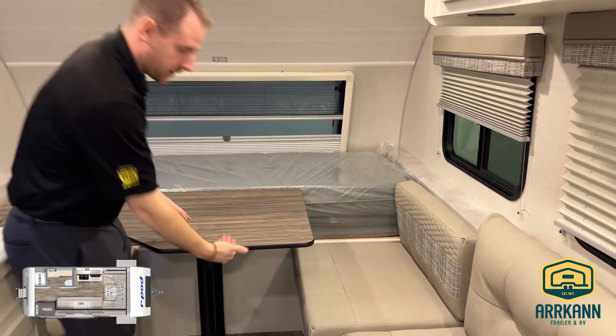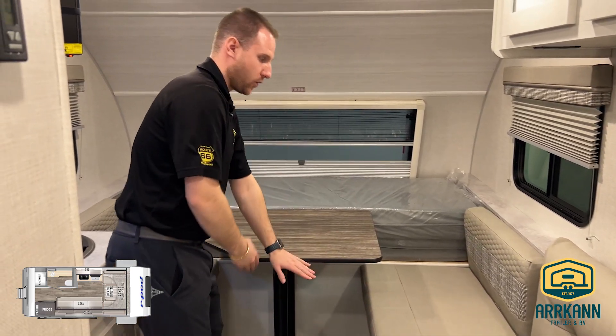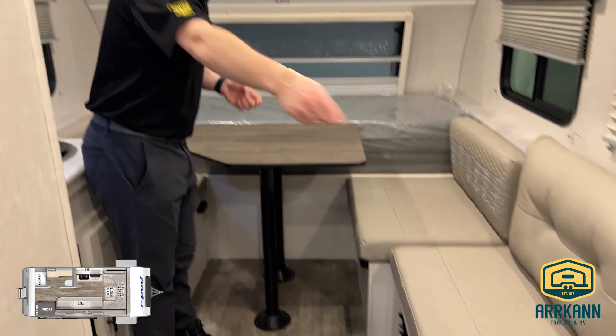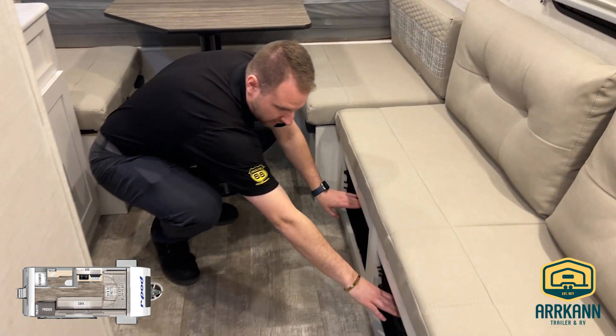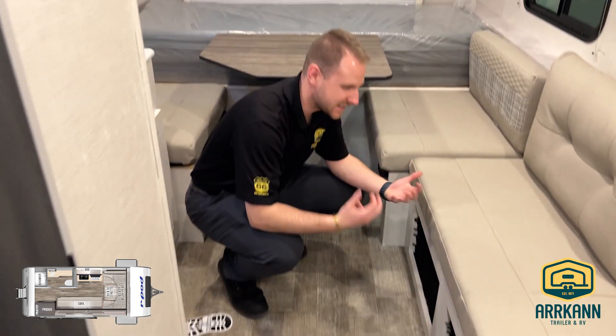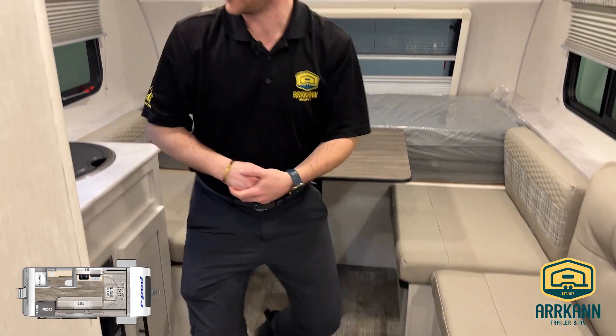This table here actually flips down and this bed piece flips over to create a big bed at the back. If you take those cushions off, someone could sleep across the side here if you really wanted to. You do have a little extra storage underneath that couch area too, because R-Pod takes any space they can and puts storage into it.